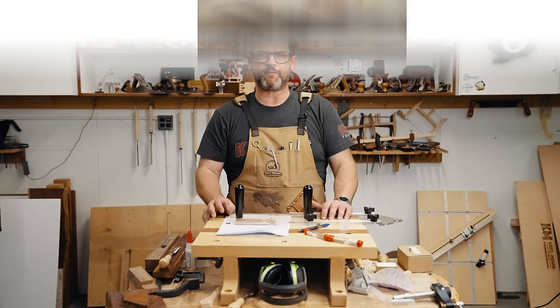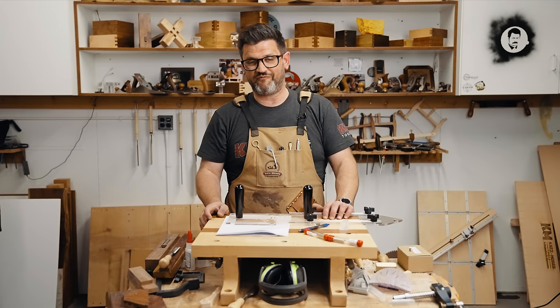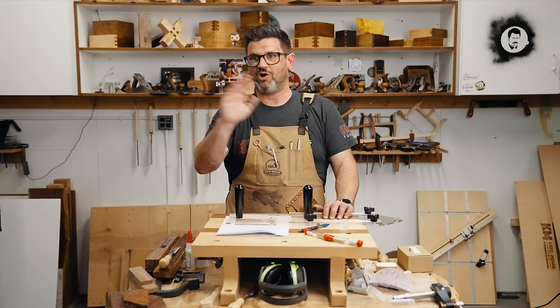Recently we released a blog over on our website about how to use magnets in the workshop — super popular — so I wanted to bring it to video form and share with you some of the comments we got and all of the ways that I use magnets in the shop and also how to install them. I used to build the dovetail jigs by hand; each one has eight magnets so I've put in a ton of magnets in my lifetime. We've got magnets all over the shop, so let's come on into the bench.